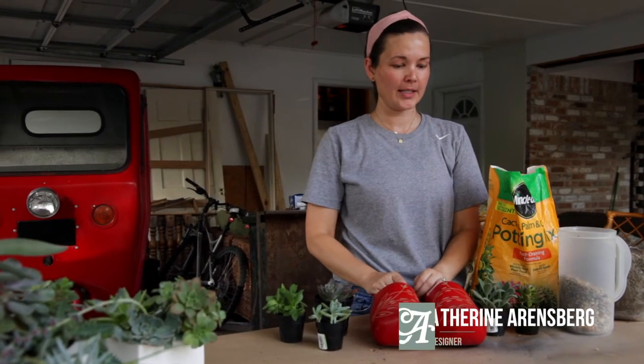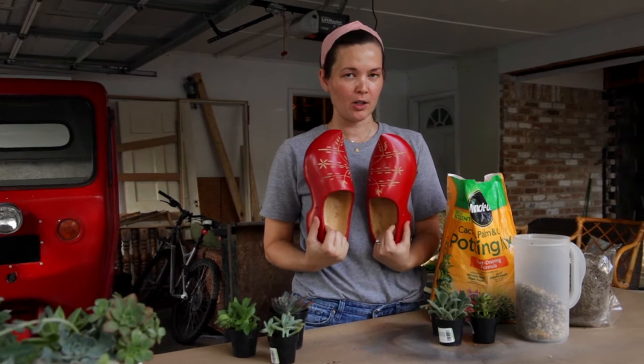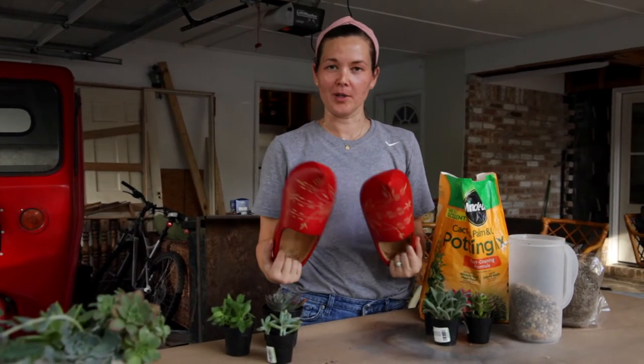I went to an estate sale last weekend and I found these. Would you buy these from an estate sale? All I could think of when I bought them was I have to put succulents in them.